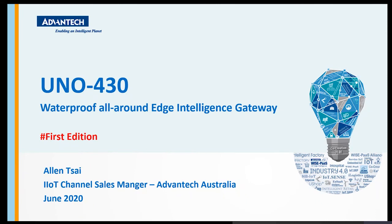UNO 430 isn't going to be launched until the end of this month. It consists of two different models. The first model will complete product development by end of July. The second version, which includes Class 1 Division 2 and IECEx explosion-proof certification, will launch around October, allowing time to complete lab testing.